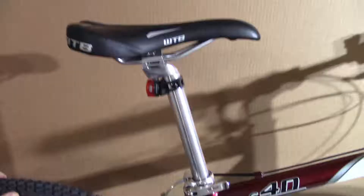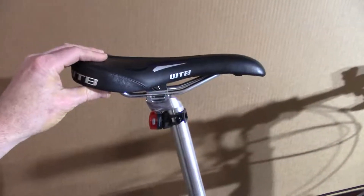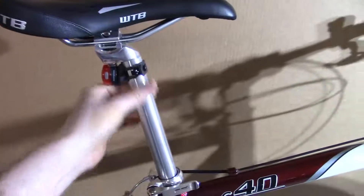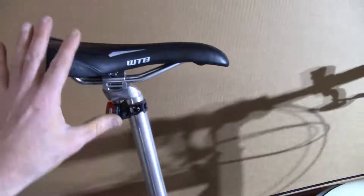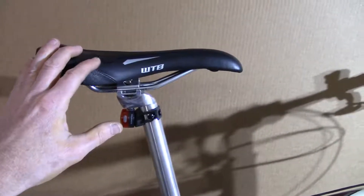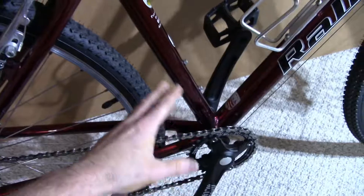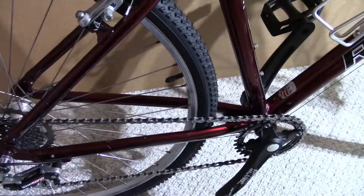Another upgrade I did a few years ago: I got a new WTB seat and alloy post. I had a suspension post before, but this is much lighter. I was actually surprised — I saved a pound and a half there. Even the drivetrain conversion was a 1.3-pound savings, and like I say, it's just so much better.